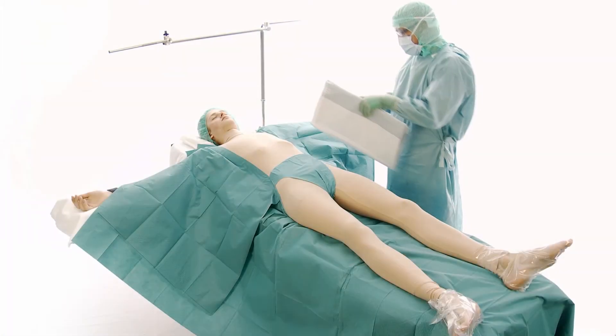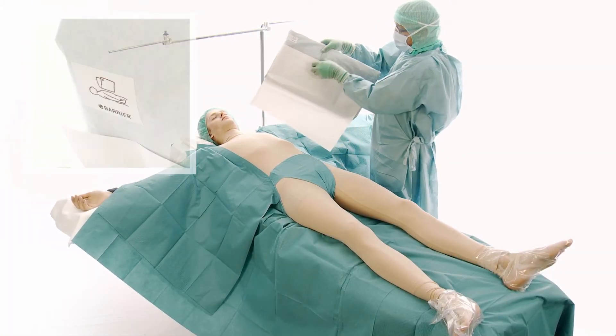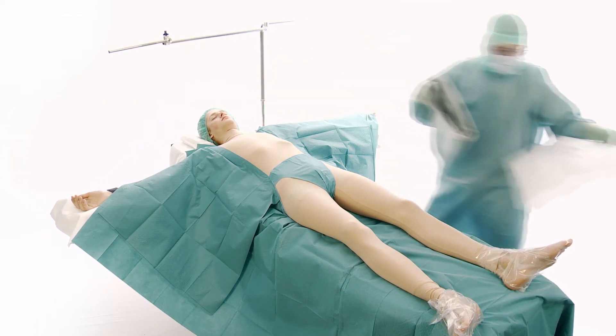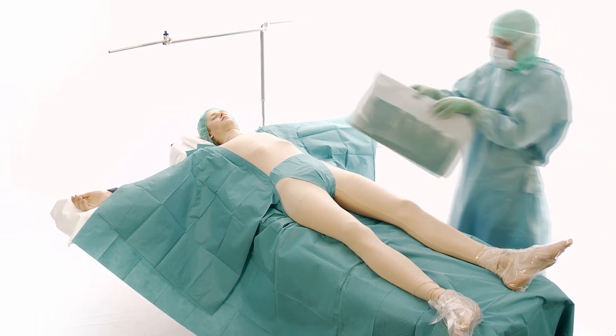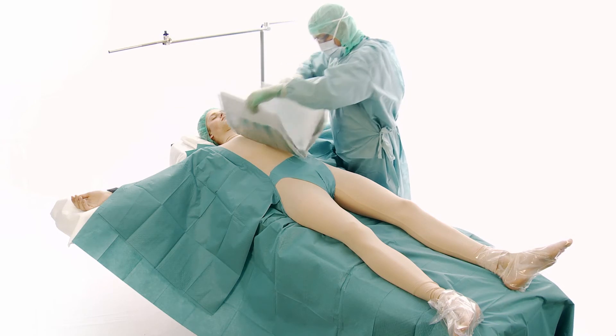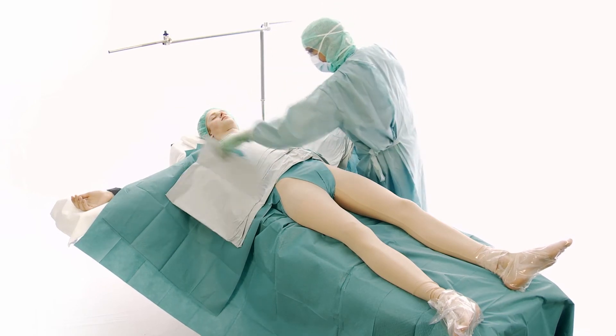Note the direction of the pictogram on the thoracic drape. Remove the release paper and place the drape centered on the patient. The upper edge of the incise film should be at the suprasternal notch. Ensure that the adhesive film is securely attached to the patient and unfold the drape.